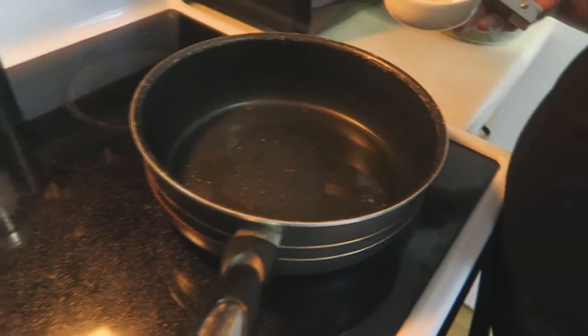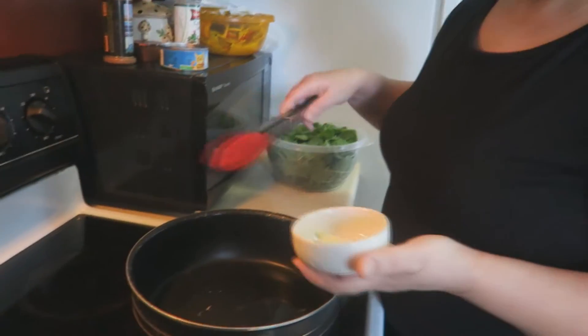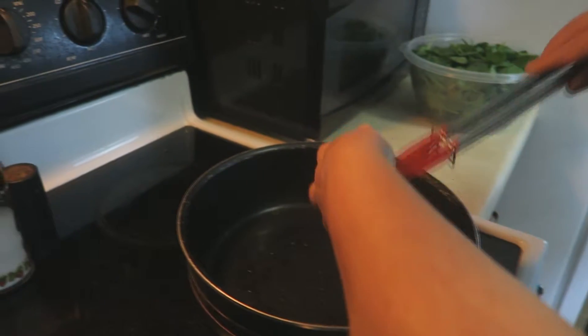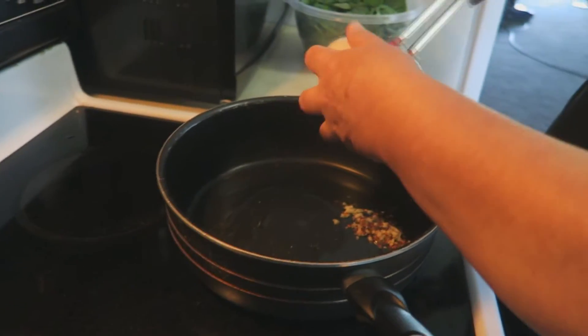I love greens in any form — I could go out there and pick some grass and sauté it in this stuff and eat it, and that's true! Let's go over to the stove and get started so we can hurry and start eating. I've already added a little bit of bacon grease and olive oil to my pan, and I've got it on about medium to medium-high heat.